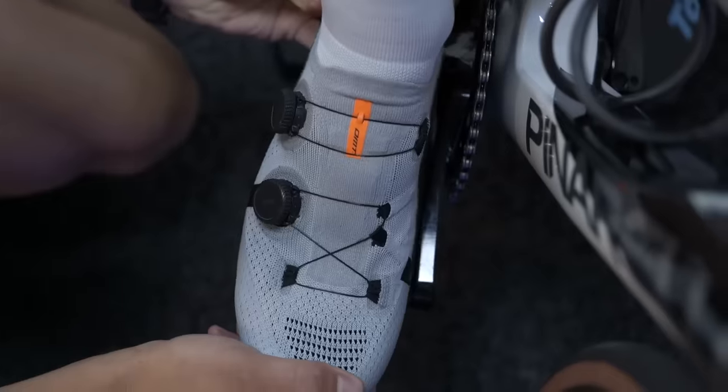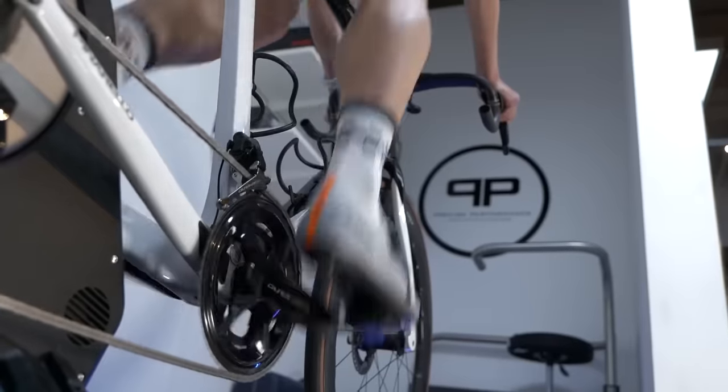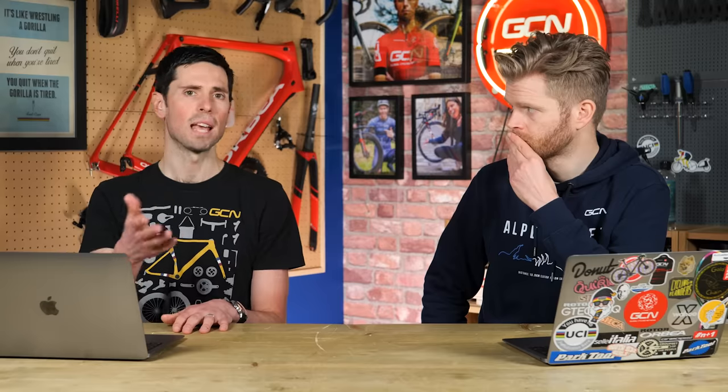You don't always have to have left and right the same. One easy fix is to use a cleat and pedal system that allows for additional float and movement in your foot, because then it can almost self-select its position. If you're really struggling and you have persistent knee pain, you'll need to see a bike fit expert. People simply aren't symmetrical.